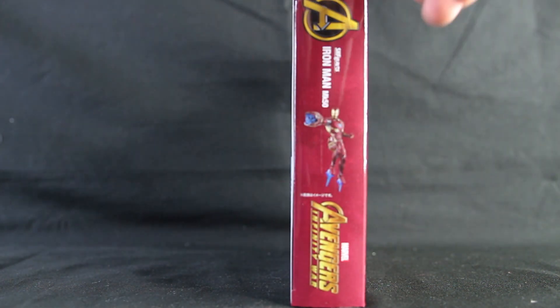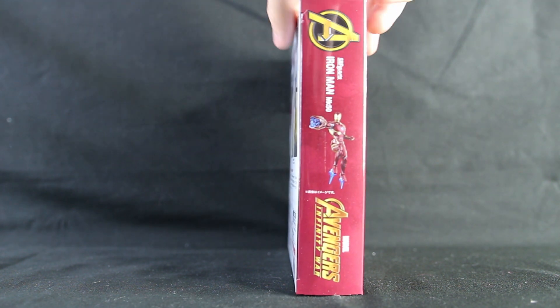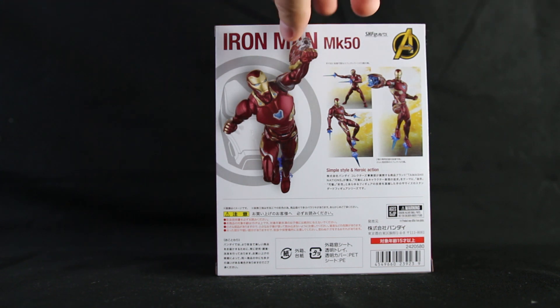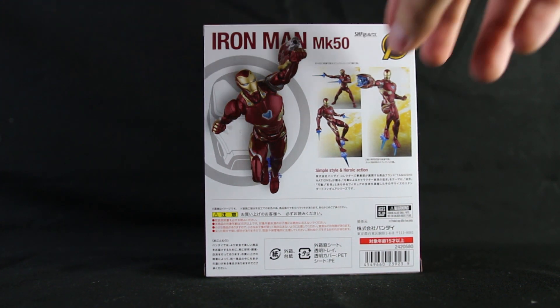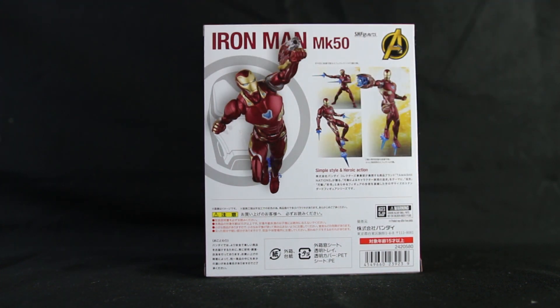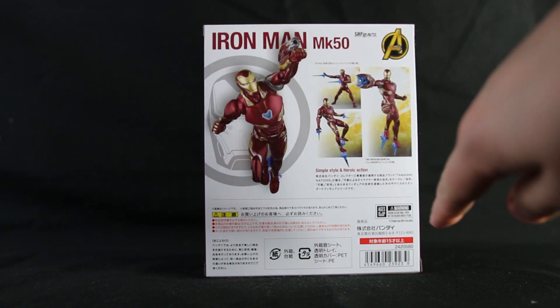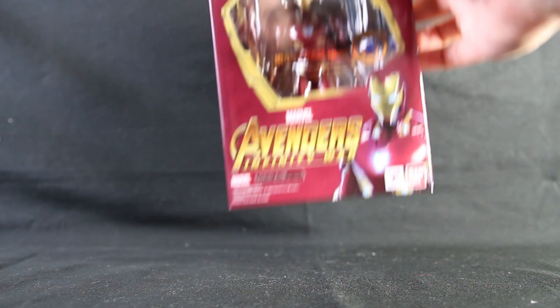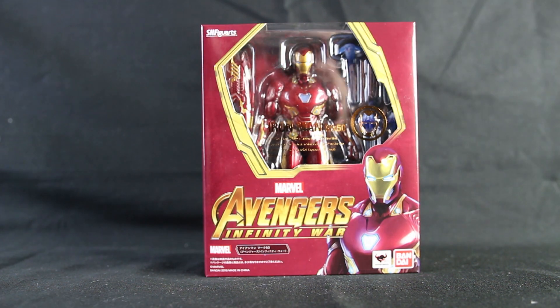There's the Iron Man Mark 50 on that side. On the back you can see all the different things. I really love the fact that you get his cannon — this is one thing I'm really looking forward to looking at. I think this is going to be like Spider-Man. Hope it's not like Captain America. On that side it just says SH Figuarts. Top: Avengers. Bottom: Avengers Infinity War. So let's open this bad boy and have a look inside.